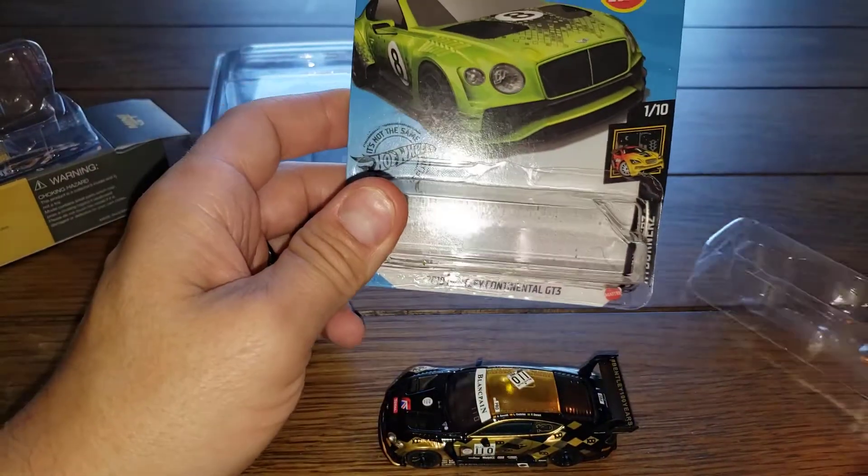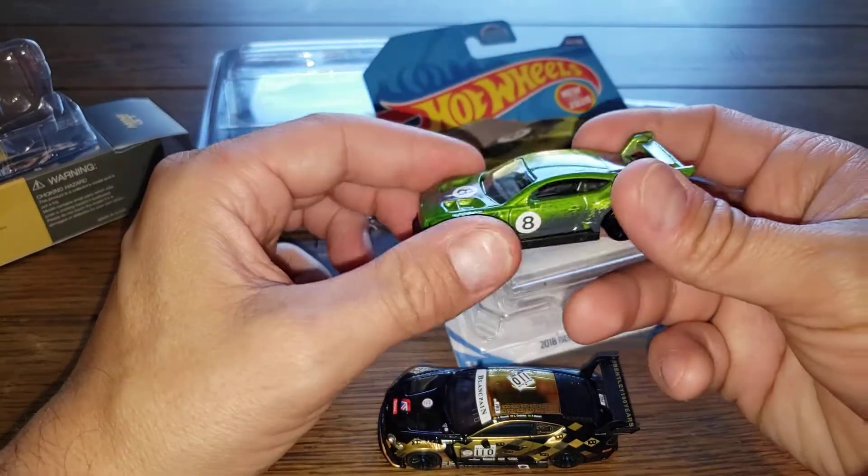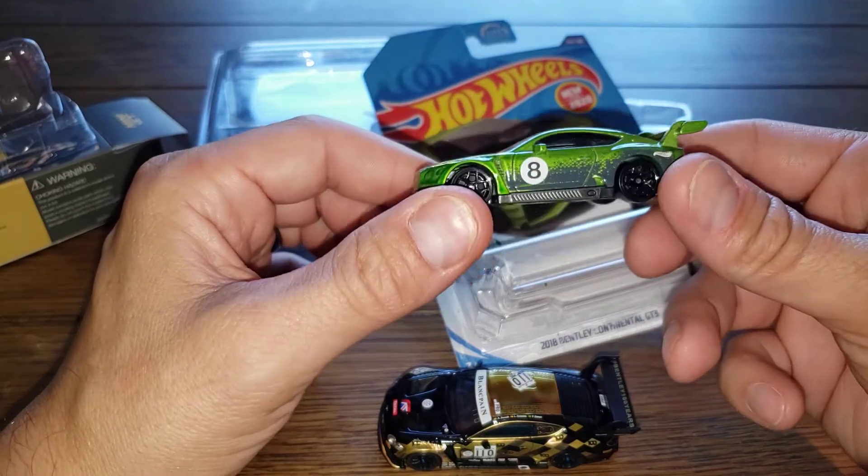The Hot Wheels — if you ever want to take it out to mess with it, it's out. That's it. You have to buy a separate little case to protect the car.